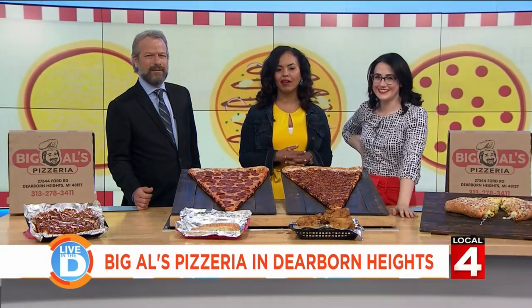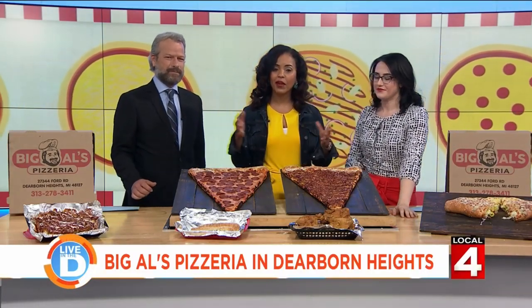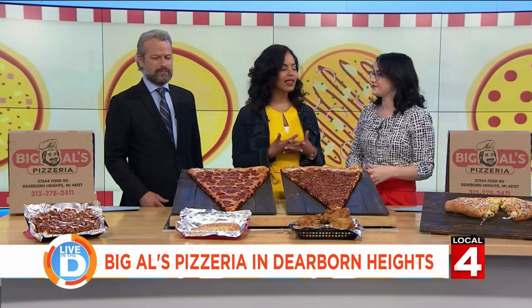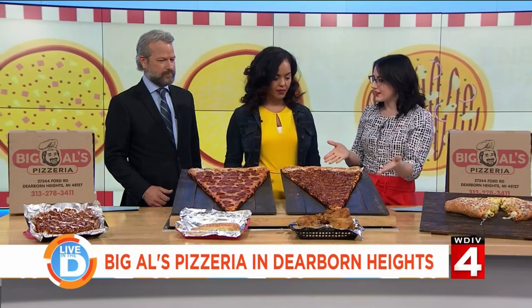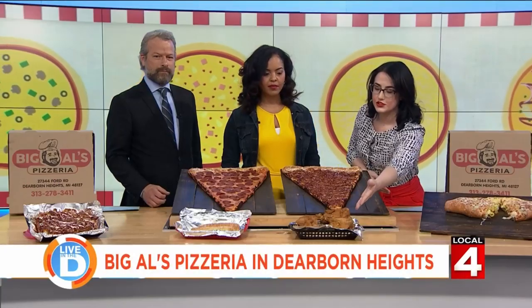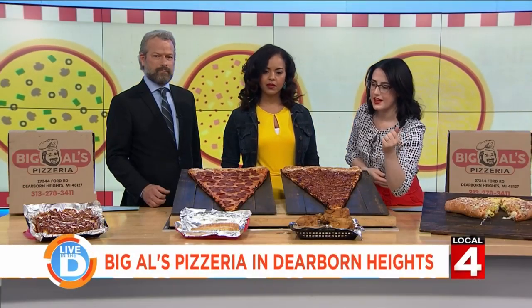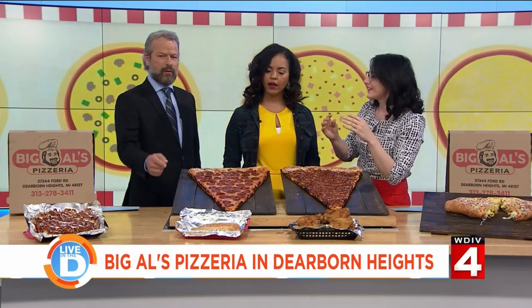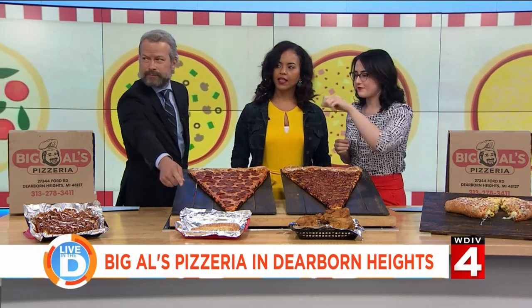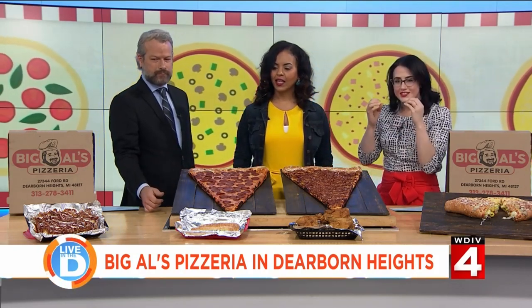Michelle is here with us in studio and had Big Al's Pizzeria bring a spread for us to check out, because they offer a lot more than just pizza. So what do we have here? We have the big slices like you saw on the piece. We also have a calzone — it's a steak calzone. It looks really good. And then they have roasted chicken and these cheese-filled breadsticks that remind me of Bosco sticks from my childhood.